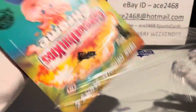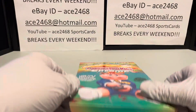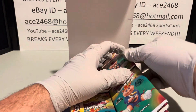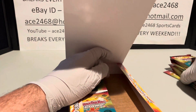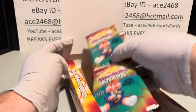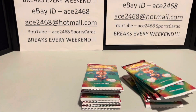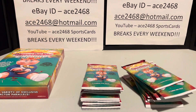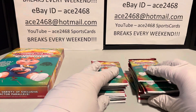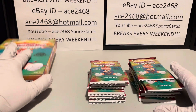I am in the midst of a Superfractor slash one-of-one challenge. I am attempting to catch on camera a one of one. I'd love that to be a Superfractor, but it could also be a printing plate — I'll take that as a win. I would like to get my first one of one on camera. I've committed to 50 hobby boxes, a little over four full cases, and this is the end of case one — box number 12.